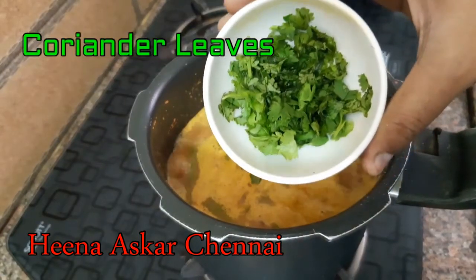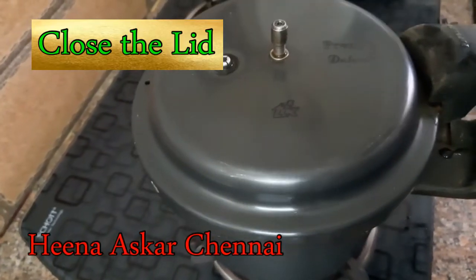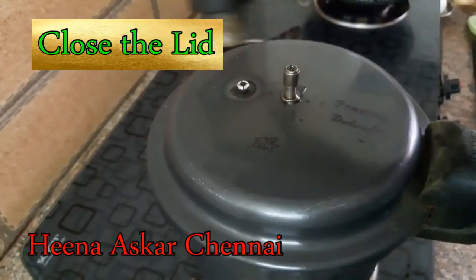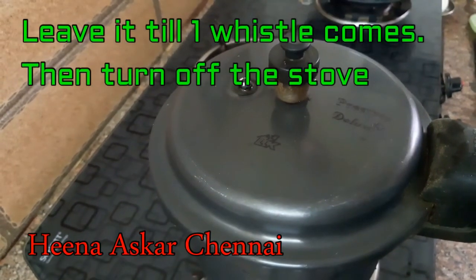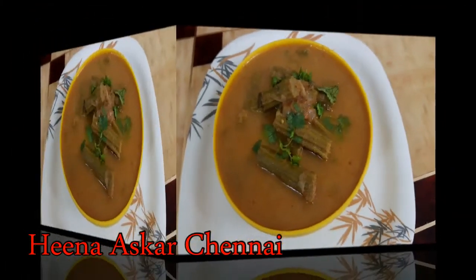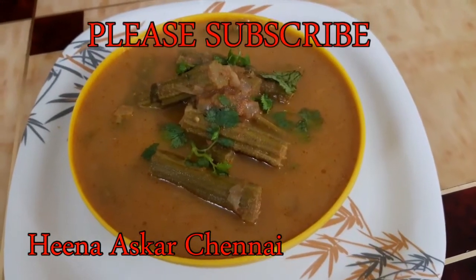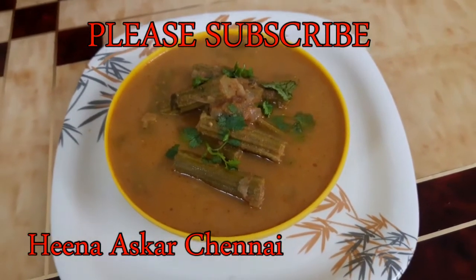Let's mix it on medium flame. Add into a large bowl. Mix it well in the oven and make a healthy gravy.